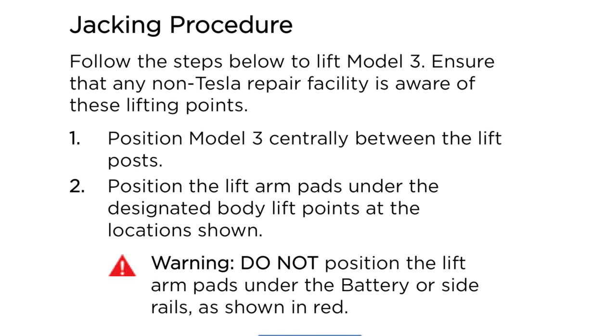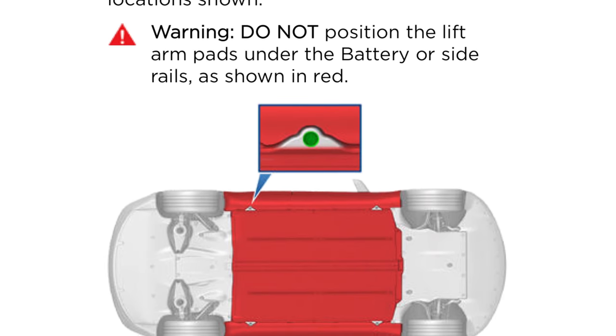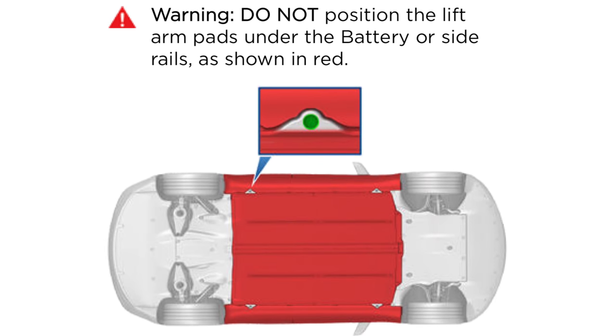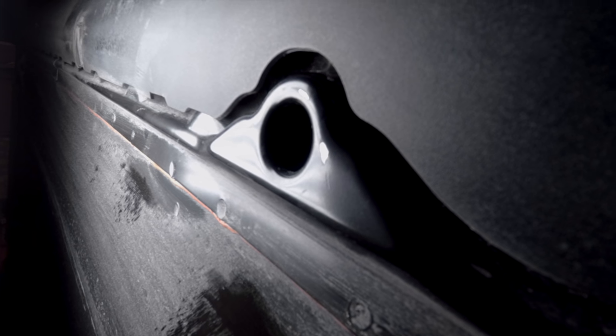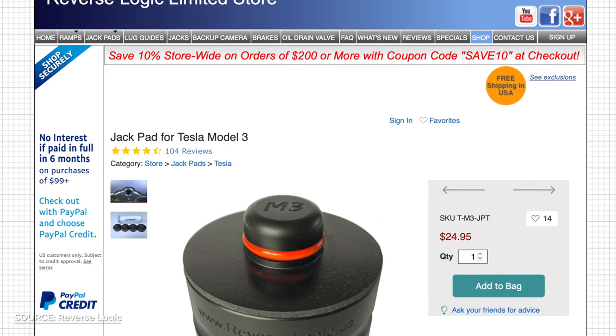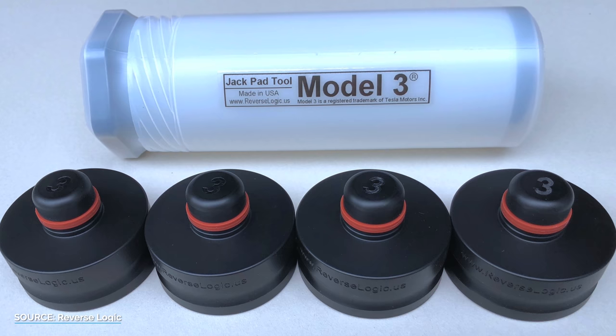Somewhat related to this is if you need to jack your car up — let's say you bought a spare tire for your Tesla or you want to change tires yourself at home. Be aware that there are four specific jack points under the car. If you don't use the proper placement, you can damage the battery, which is obviously something none of us want to do. Those jack points have recessed holes meant for jackpads that protect the car from damage and scratches, as well as securing the car to the jack itself. You can buy jackpads from someone like Reverse Logic. I leave them in the trunk just in case I need to go to a non-Tesla service center, and they'll come in handy when I plan on changing my own tires down the road.